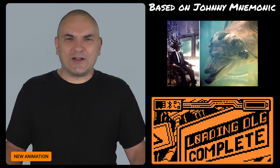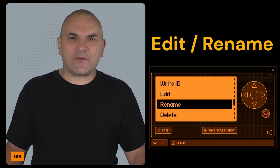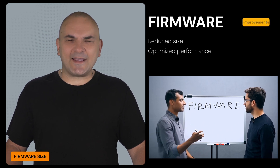This update also includes a fun new animation called Intruder. Moreover, editing and renaming iButton and LFRFID tags has become more intuitive with separate functions. The firmware size has been reduced and performance optimized by disabling unnecessary ISR stack collection.